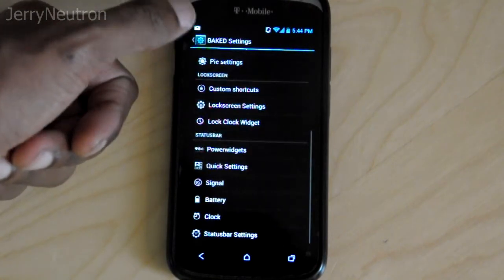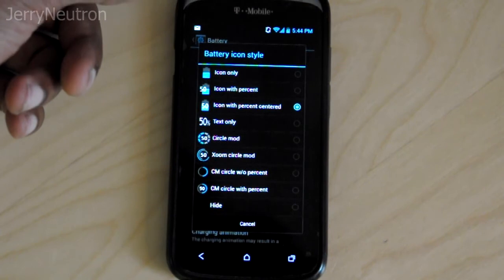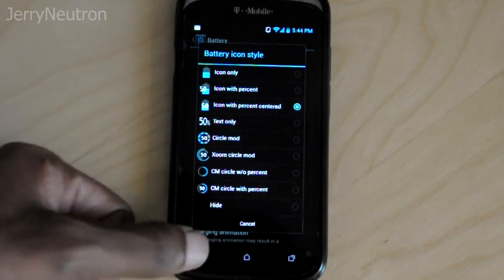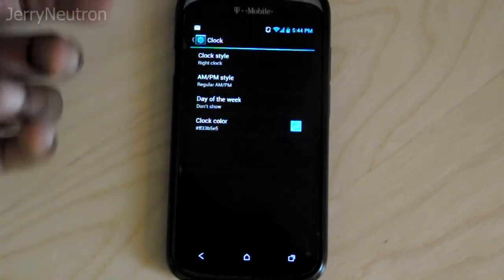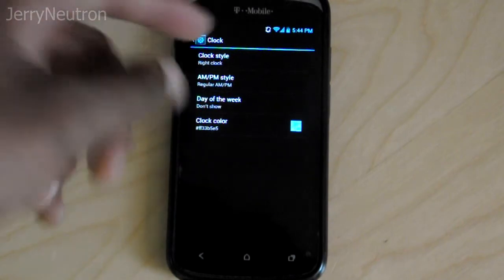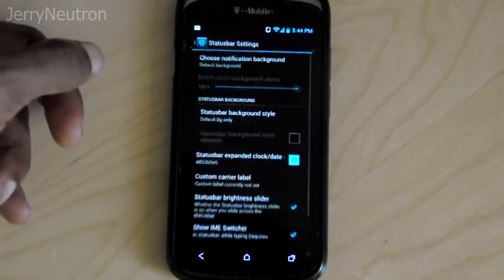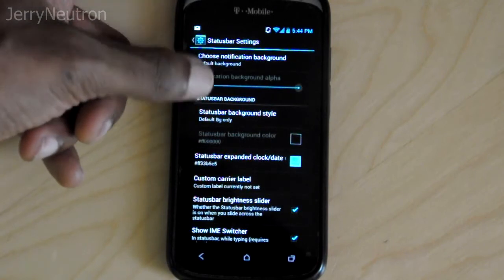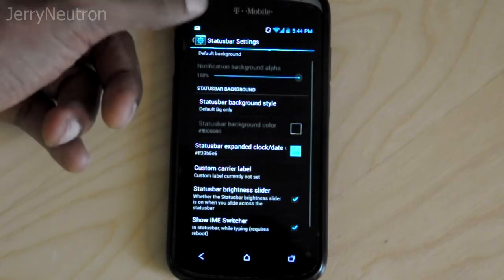You've got your power widget here where you can change how your battery icon looks — the style and stuff like that. You can see I went with the icon with the percent centered, or you can even hide it if you want. For the clock, you can change it — I added the AM/PM on there, and you can change where you want it to be: left, right, or center.